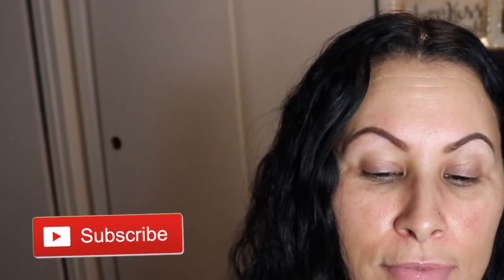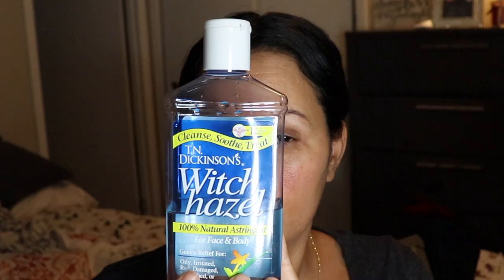Hey, what's up guys! In today's video I'm going to be filling, shaping, and kind of tinting my mom's brows. So if you want to watch how I do my mom's brows, keep on watching. All right, first things first.